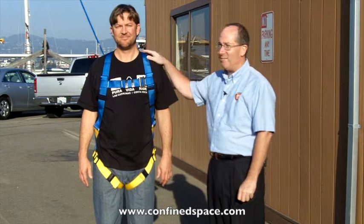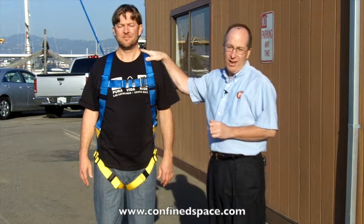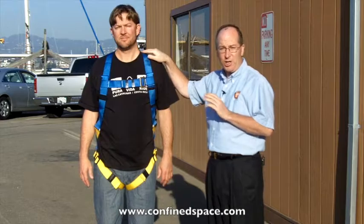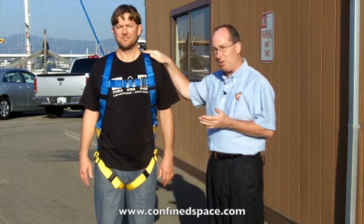Hi, this is Rick Pedley and welcome to ConfinedSpace.com. Today we're out here with Justin looking at the Protecta First brand AB17530. This is a full body fall protection harness — an economy harness generally speaking, aimed at the contractor's market.